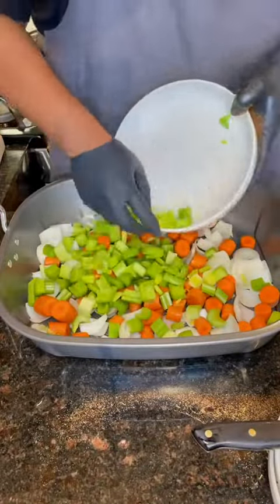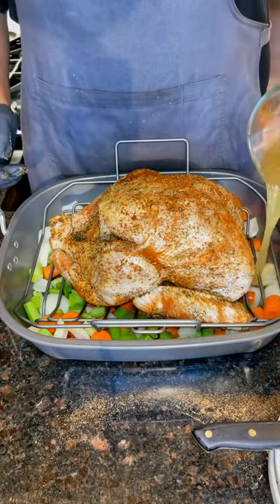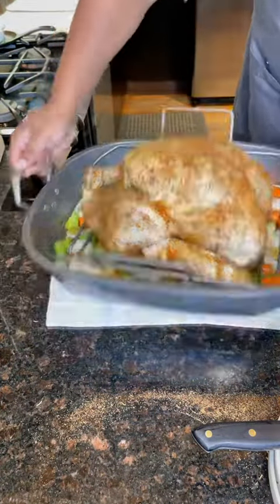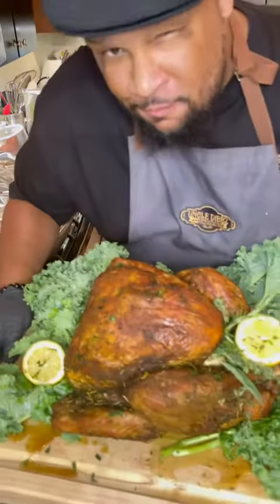Get a nice roasting pan, put your favorite veggies in there. Once you've got that bed nice and made, go ahead and throw your turkey on top. Then add two cups of chicken broth and a can of your favorite beer — I'm telling you, this sets this thing off. Go ahead and put it in the oven: 325 for three hours, then 350 for the last hour.